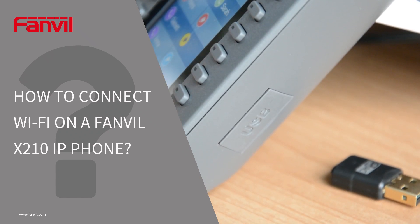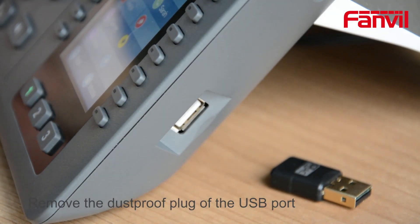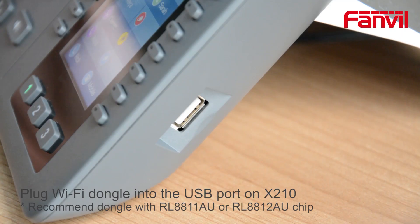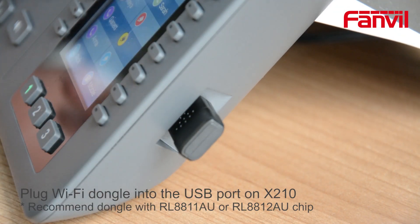How to connect Wi-Fi on a FanVille X210 IP phone? Remove the dustproof plug of the USB port. Plug the Wi-Fi dongle into the USB port on the X210. It is recommended to use a dongle with an RL8811AU or RL8812AU chip.